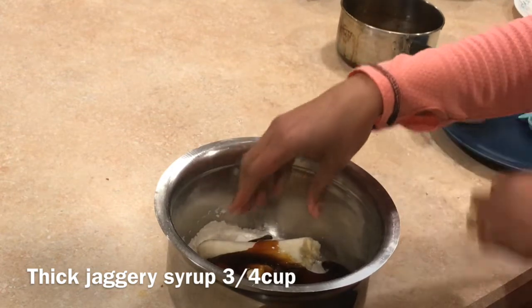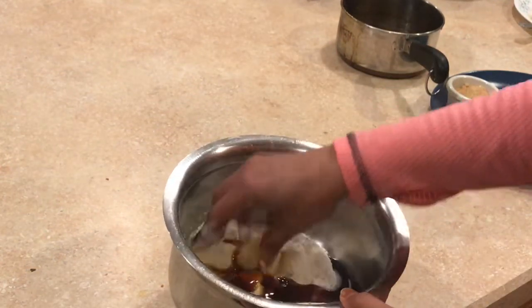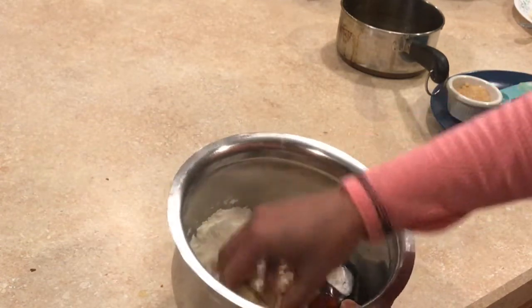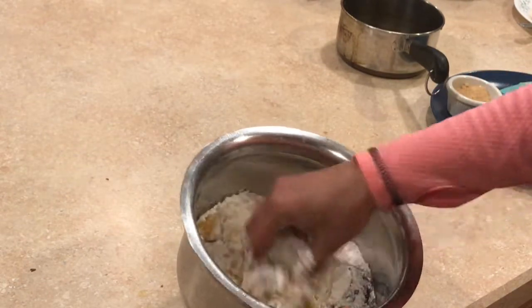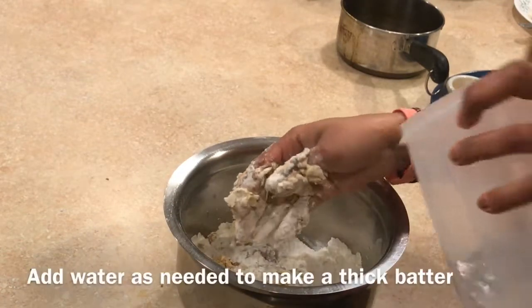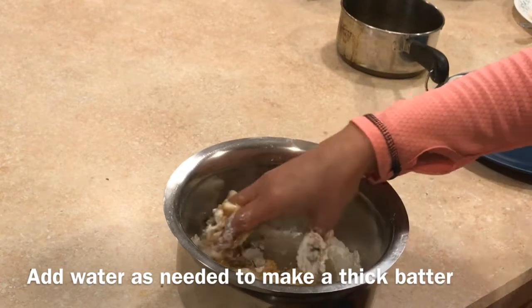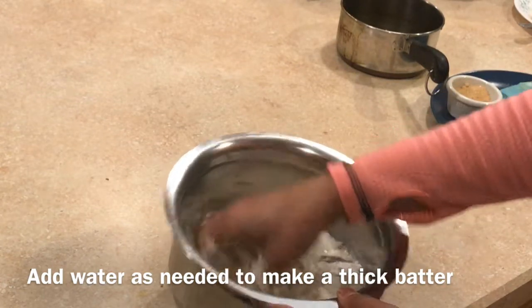If you want to make it a hit, add a black sweet — add a black pepper. Add a little bit of black pepper. There's a thick batter.